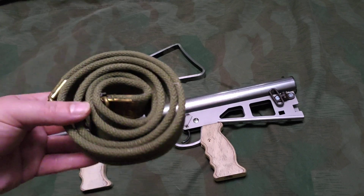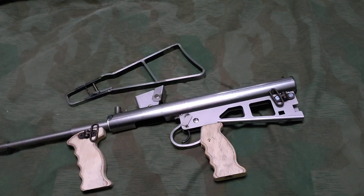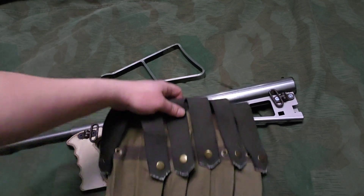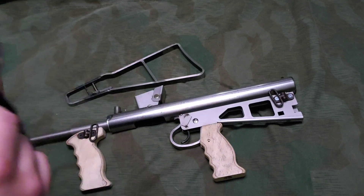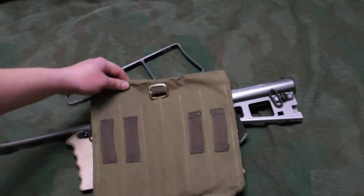It does come with a free SMLE sling - a reproduction one worth a few bucks. It also comes with a mag pouch - a reproduction one. I haven't been able to find anything on whether they copied some sort of original one or if this is just something they made up.